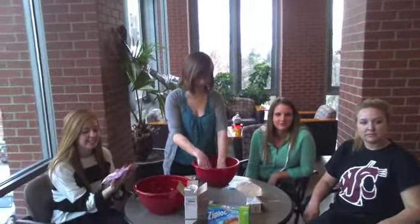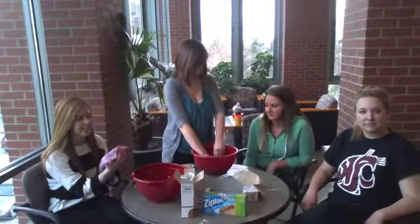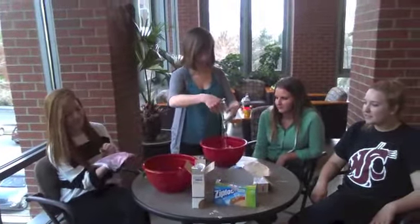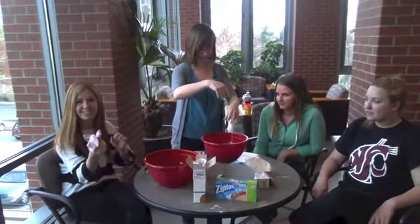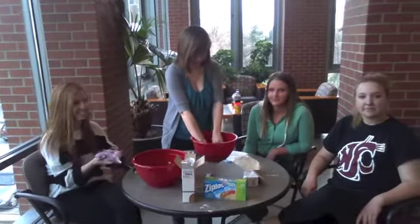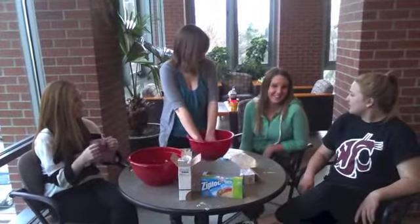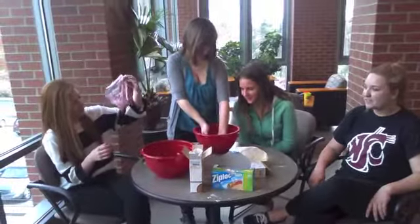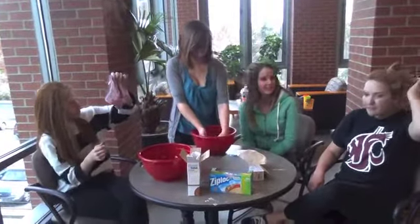Do you think the mixture will be a liquid, a solid, or neither? I think it will be both because when you don't touch it, it's a liquid, but then when you rub it, it's a solid. I agree. As you mix it, it's just a solid liquid.